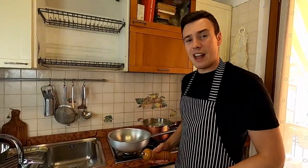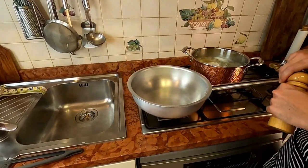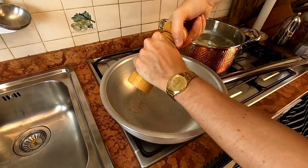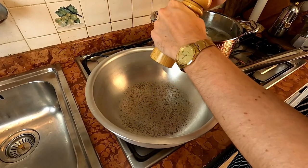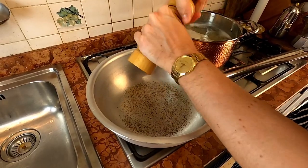Now there are three minutes left of the cooking of the pasta. We're gonna get the pepper ready — like we did in the carbonara recipe, we're gonna grind some black pepper inside the pan and toast it for about 45 seconds or one minute. You know when it's done when you can smell a good flavor of toasted ground pepper.